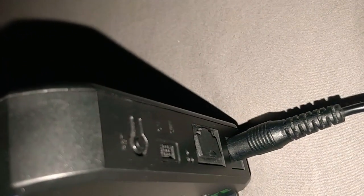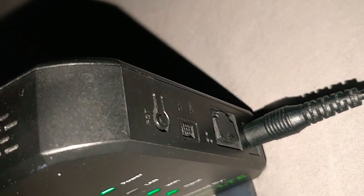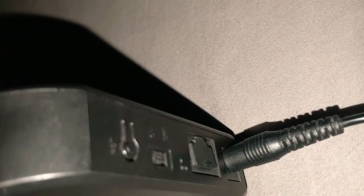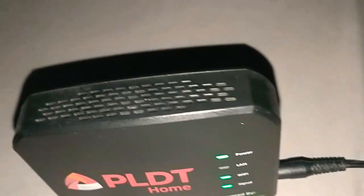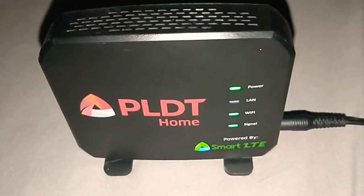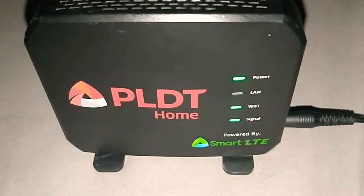There are 4 ports at the side of this broadband: the reset, the power on and off, the local area network, and the 12V plug-in. At the back, there's a description and the default Wi-Fi name.